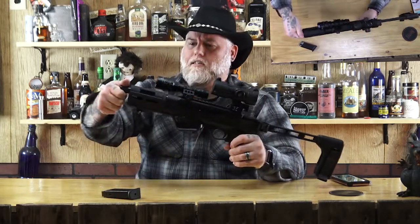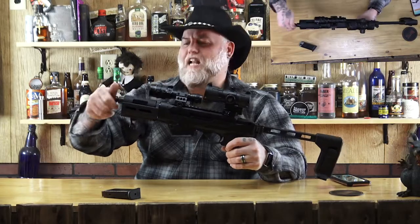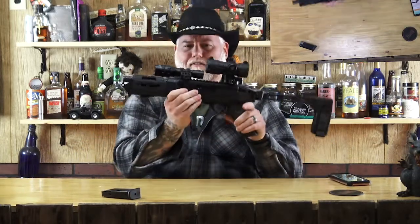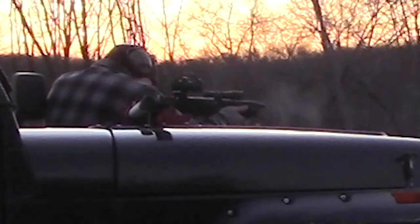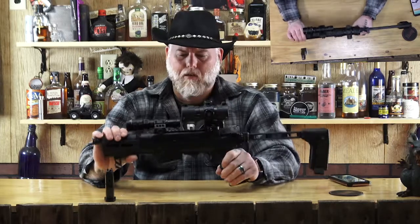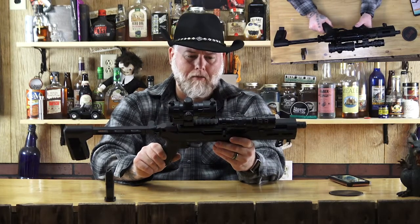I don't know what else to say about it — I love this thing. It has a threaded barrel: just unthread that little cap right there and thread yourself on a silencer, a suppressor, or — I like to call it a flash mask, just because it sounds kind of cool. What that does is just hides the flash. As you can see in the video, there's a little bit of flash that comes out because it's a short barrel at the end of the day. But I love this thing — absolutely love it. It looks like something Arnold Schwarzenegger would carry — this might be Arnold's concealed carry.